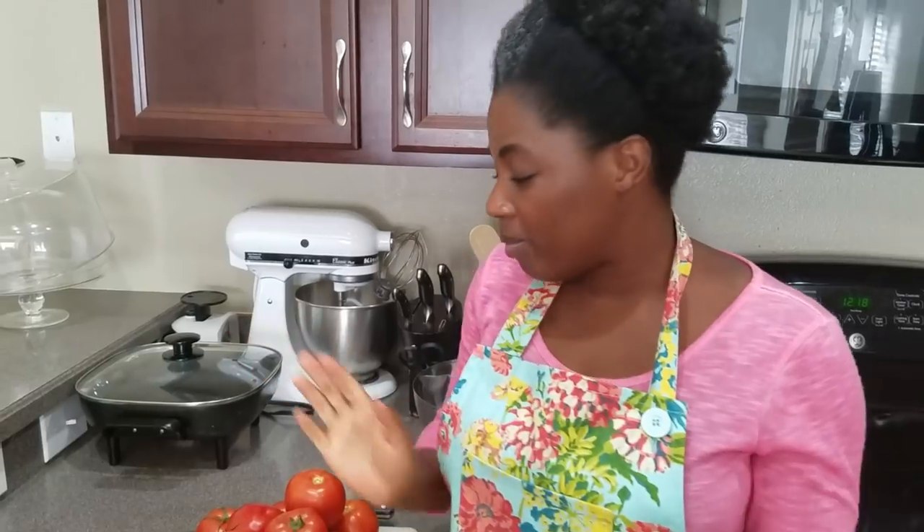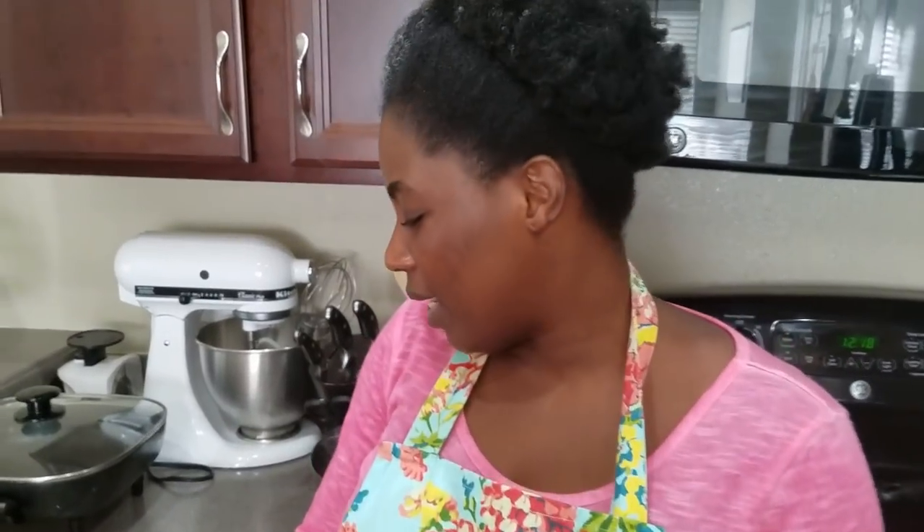Hi beautiful people, how are you doing? Welcome to my channel, welcome to Stella Zone. If you're a new subscriber, I want to say thank you and welcome. I know I'm tired but I'm not tired — so what am I doing today?